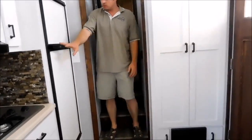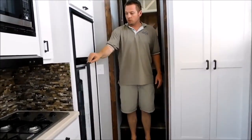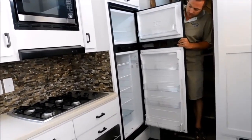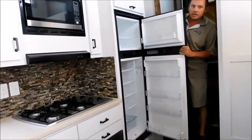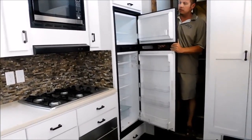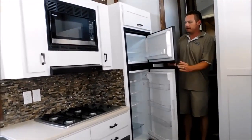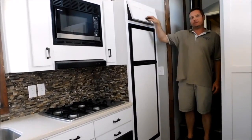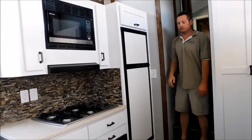Something I should mention is this one is a 12-volt and 120-volt refrigerator-freezer combo — a decent size. So you can run that one without being plugged in, just off your propane. We've got a nice door below it and a cubby above it, utilizing as much room as we can.